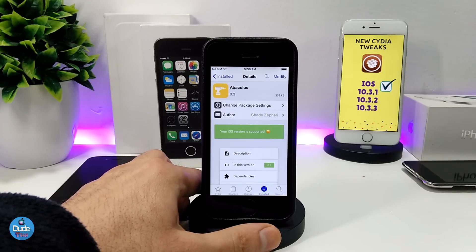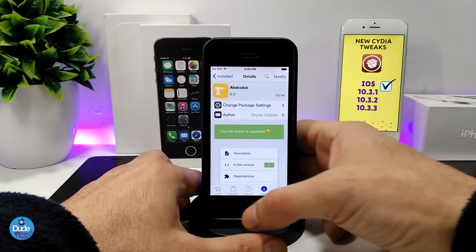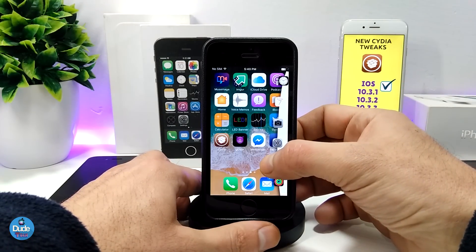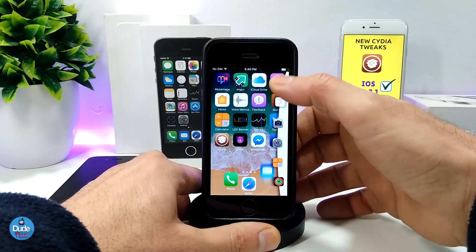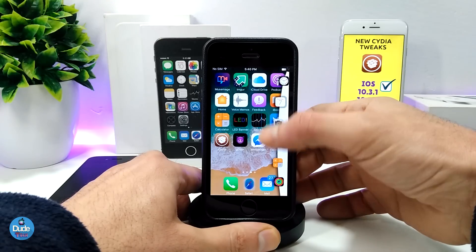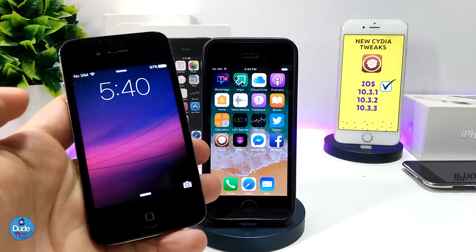The next tweak I have for you is Apiculus. When you download it, it gives you a side swipe bar on your iDevice. If you slide from the side, as you can see, this bar appears and you can pick the apps or priorities you always use and set them on that bar right there. The great thing about the tweak is it's also available on older devices — I'm using it on an iPhone 4s running iOS 9.3.5 with the Phoenix jailbreak, and it works great.